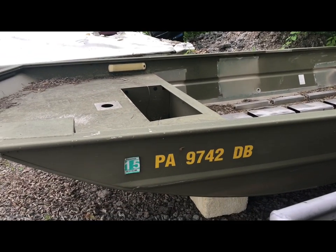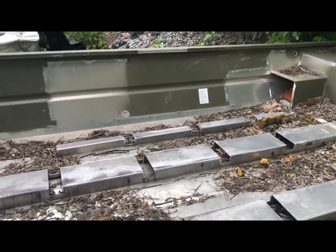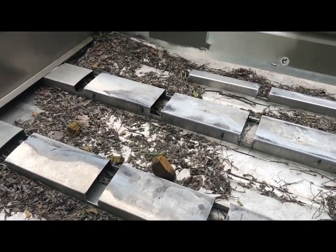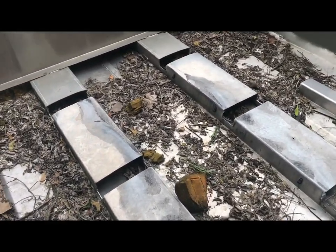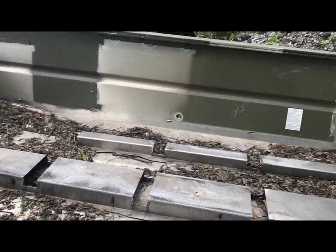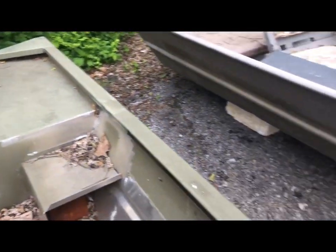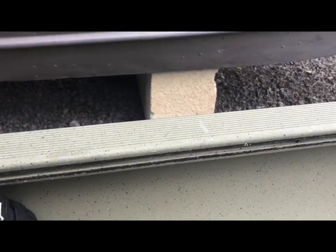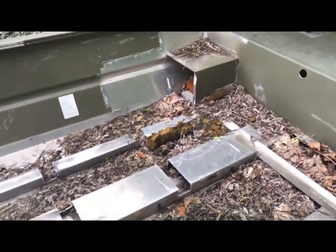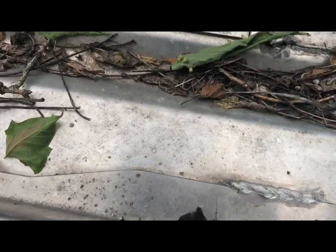Not to run anybody's boat into the ground, but to give you an idea — this is the hull of a 20-foot Tracker Grizzly. This boat was donated to us by a gentleman who bought a SeaArk. This here is what they call transverse ribbing — note there is nothing on the sides supporting them. You can see all the supports were actually broken off the hull.